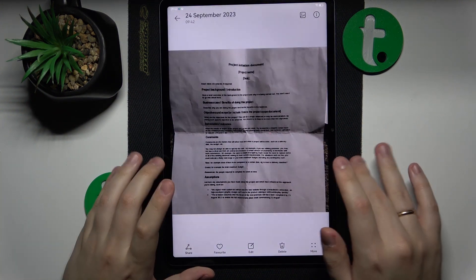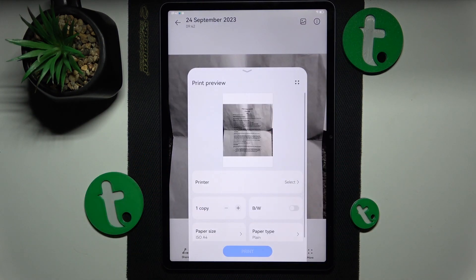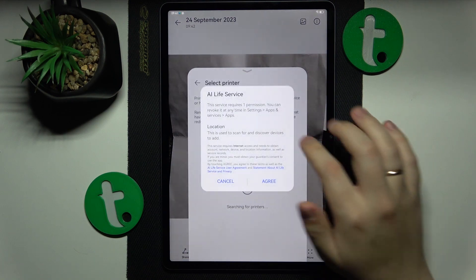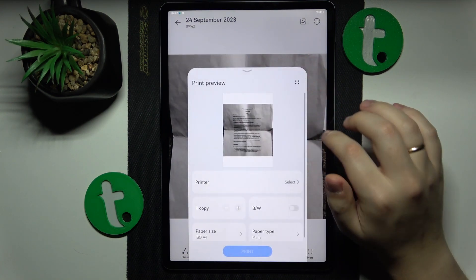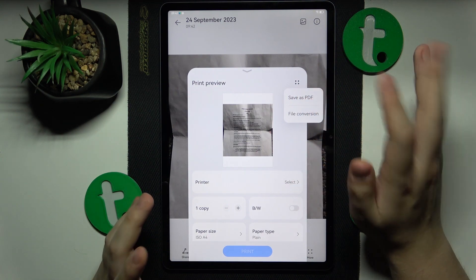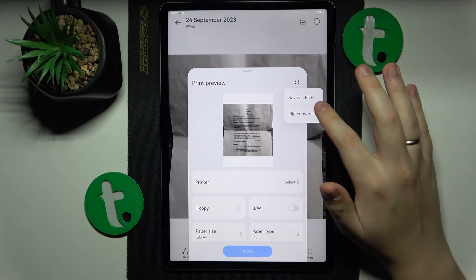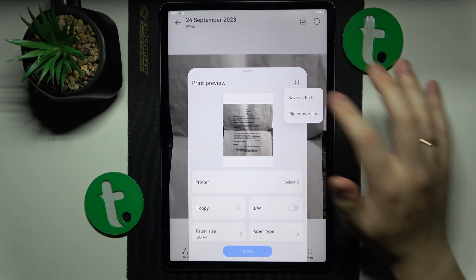Tap the share option and then print. Over here we will need to find the save as PDF option. Tap at these four dots, or the square shape that they form, and select the save as PDF option.